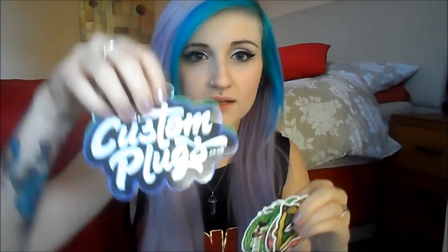There's also a card and some stickers from Custom Plugs. I like the mirror. I'll put links in the description box if you want to have a look. The stickers are cool — there's an illuminati one, and the Custom Plugs logo in different colors.